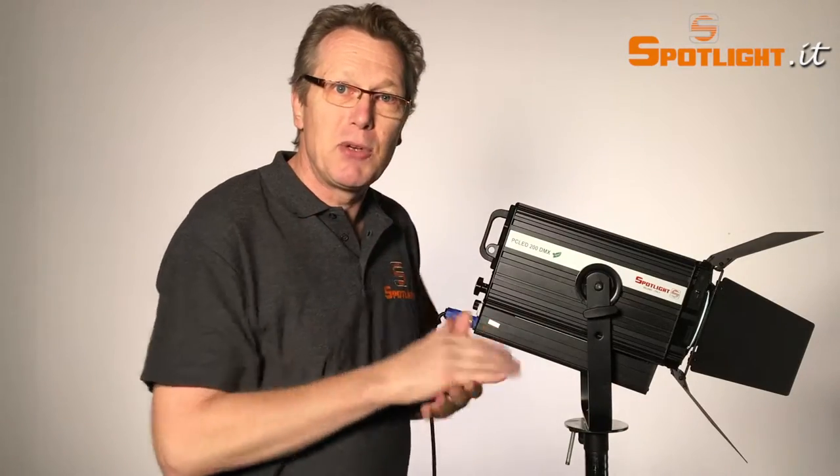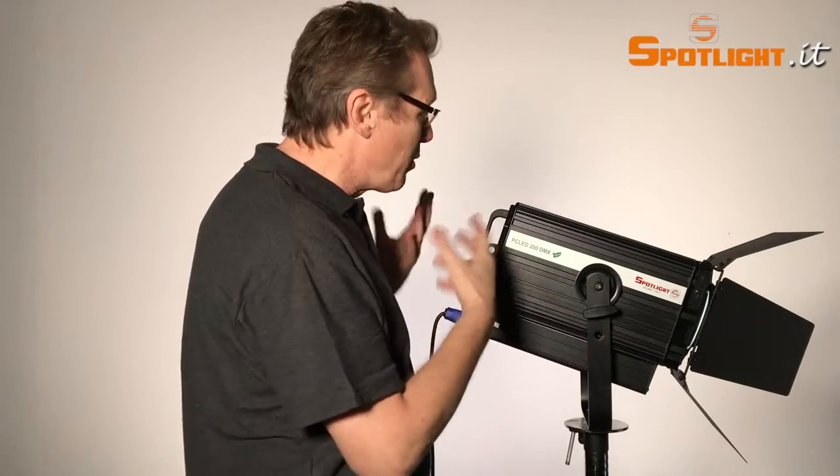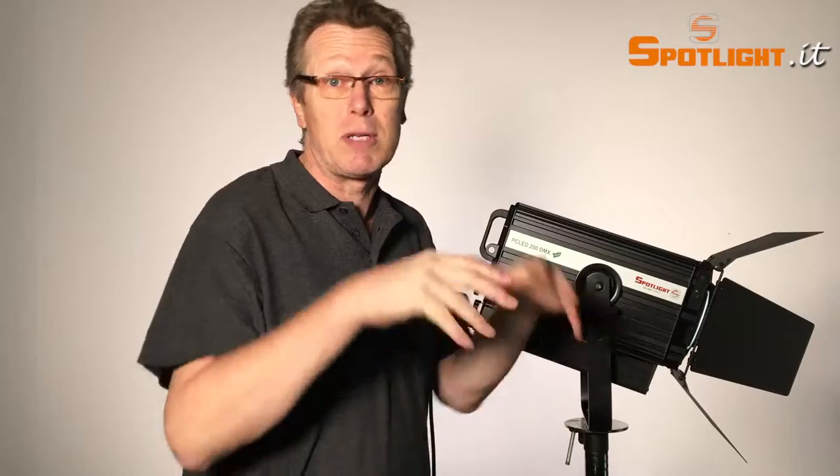This guarantees you an LED product with the best heat dissipation without ventilation fans that make noise.